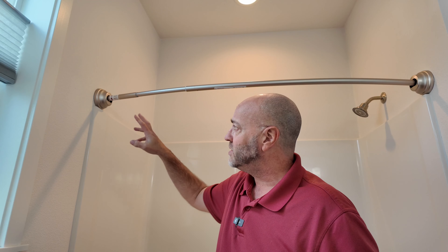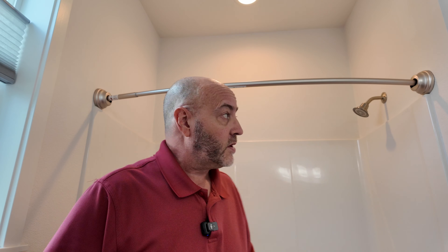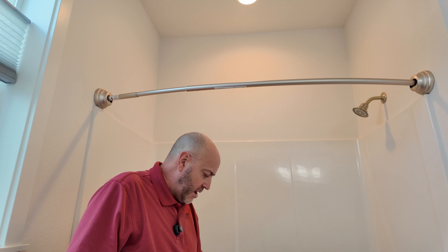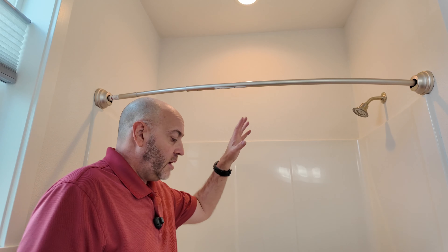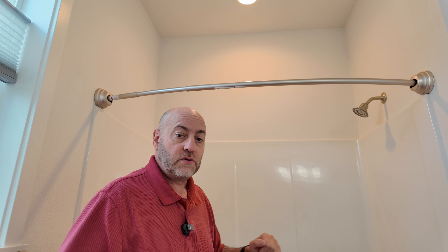This is the brushed nickel finish, I believe, which matches up the rest of the bathroom — very, very nice. The other side is the same, and the curve pushes this thing out to about an extra eight inches, which gives you a lot more elbow room. Really nice to move around.